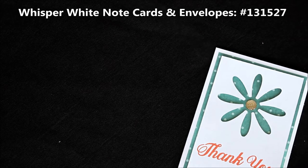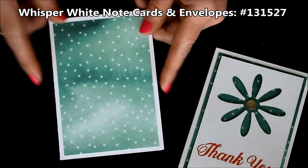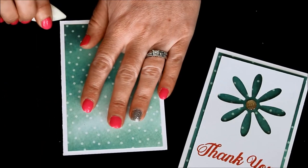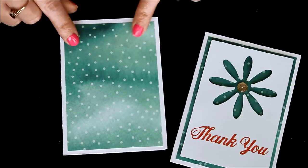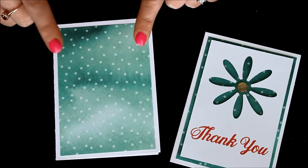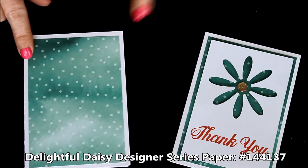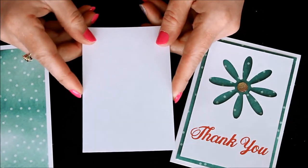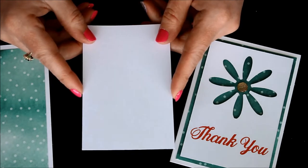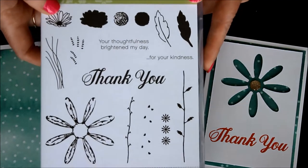We're first going to start with this one. I used a note card and envelope for that. Those are just so handy because the note cards already come with the score line in the middle, so it makes for folding super easy. I just went ahead and ran my bone folder over that line. These little note cards are 3½ by 5 inches. So I layered a piece of Designer Series Paper on there, and that measures 3¼ by 4¾. Then I took a piece of Whisper White just 1¼ inch in, which is 3 by 4½, and I'm going to stamp both the greeting and the Daisy.